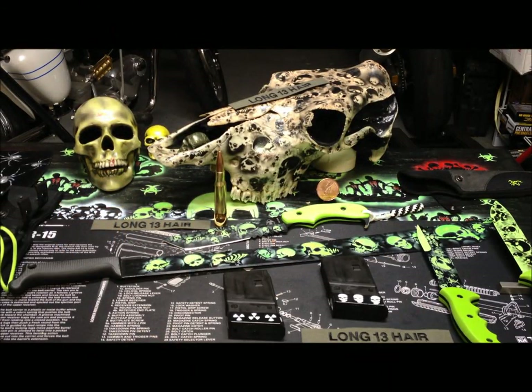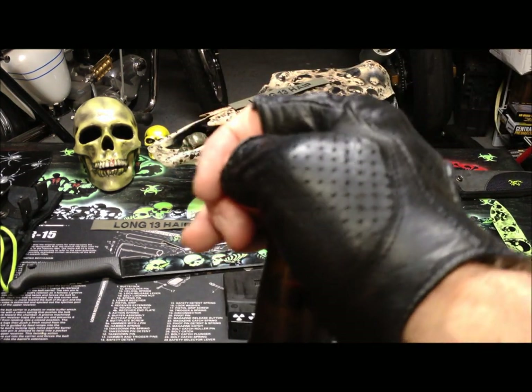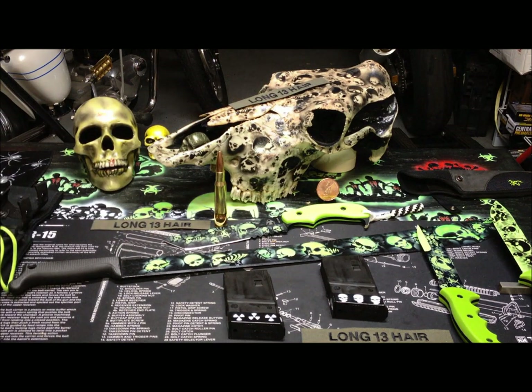Hey everybody, it's Long13 here. Cheers everybody. I am making a video on some of the stuff I've been working on today. RPM Idaho and the Water Ninja wanted me to paint a couple of knives for them.